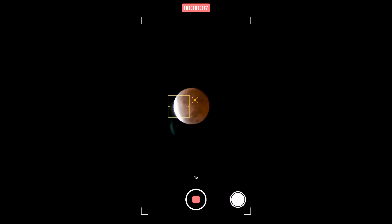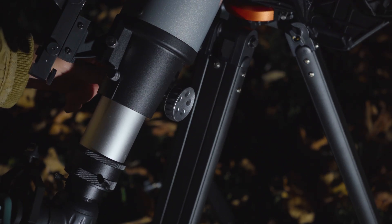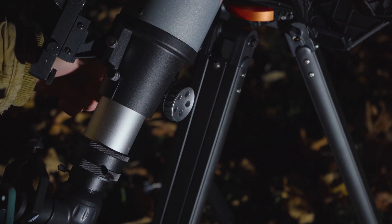Be sure to keep in mind when imaging the moon that the moon is very bright, so you do want to adjust the brightness so that you are not overexposed. Also be sure you're using the focus knob to get a nice crisp view before you start shooting photo or video.